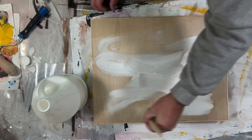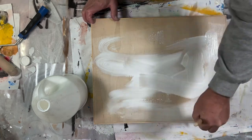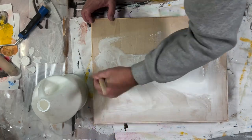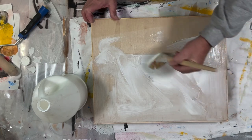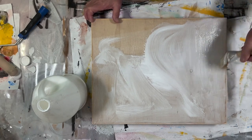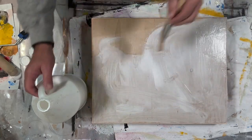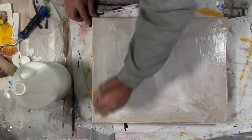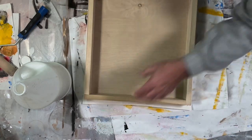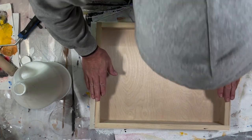I could have sealed this beforehand and it would have taken less glue, but I did not. To seal it, there's a number of things you can use — I might go to gesso, but not necessary 100% of the time. Glue is more expensive than gesso, so it might use just a slight bit less glue, but probably not enough to make a huge difference. Edges, edges, edges — looks like I need a little more, just a dab. This is the most important edge because it's the narrowest.